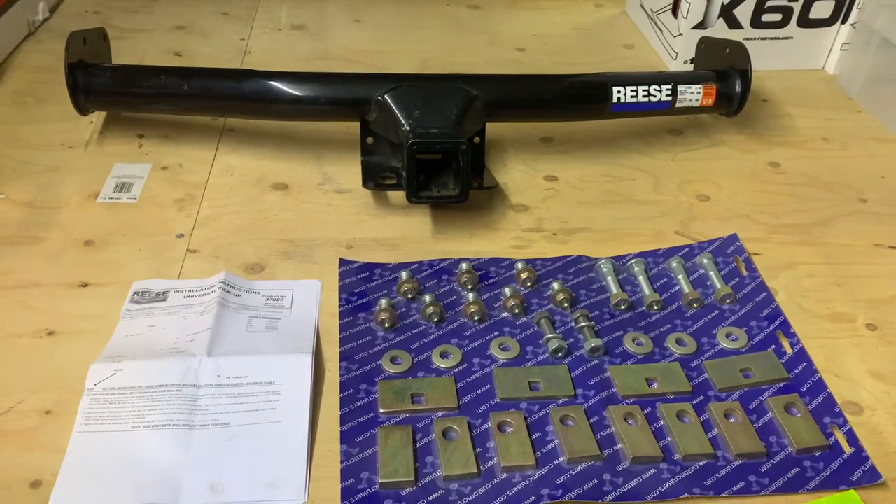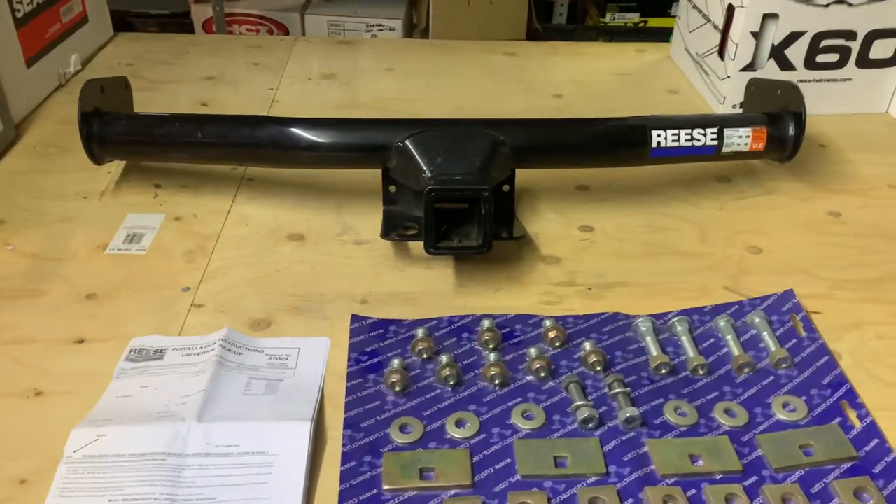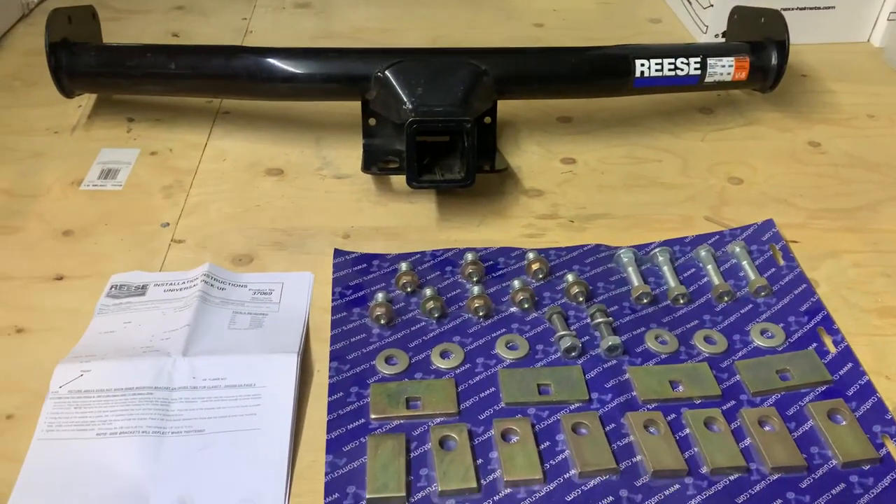Hi, it's Mike from Custom Cruises. You got a pickup — proper old-fashioned one, decently made, not the modern ones.